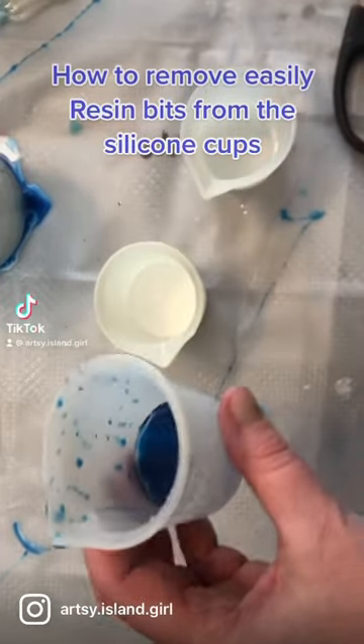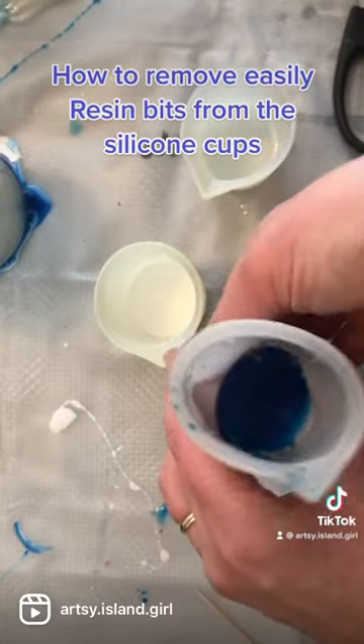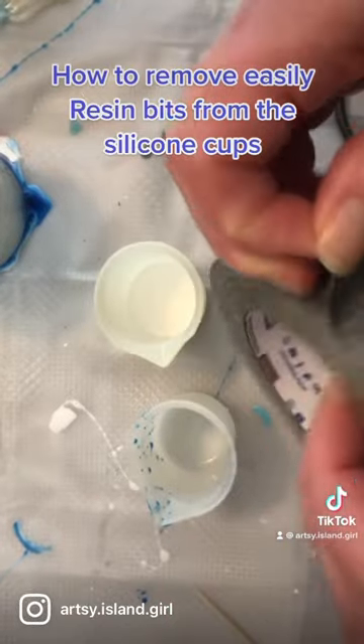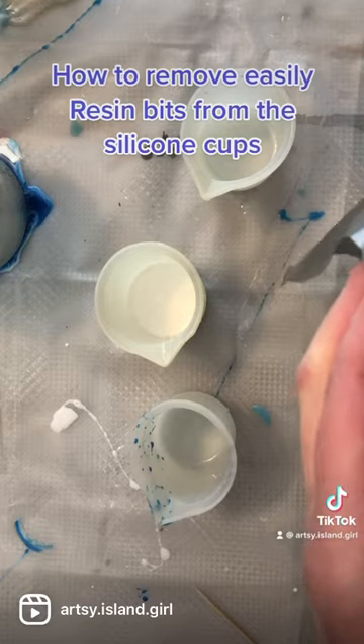If you work with resin, you know how annoying it is to clean those cups sometimes. So this is the easiest way I've found. I use silicone cups and most of the big pieces come off really easily, but those tiny bits are a pain to take off. So I take some inexpensive duct tape,